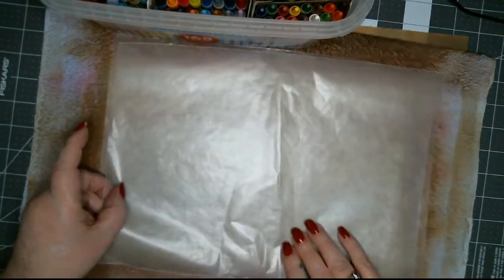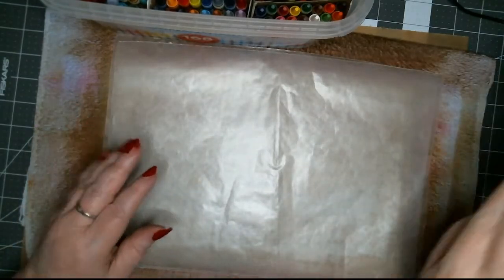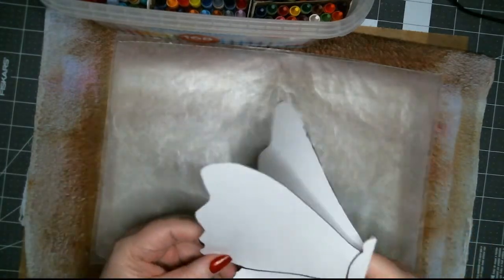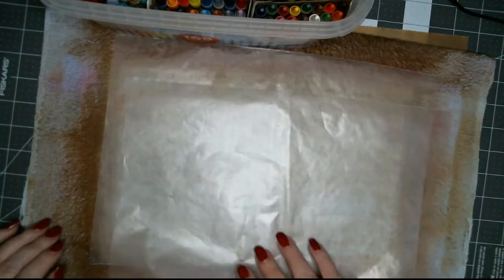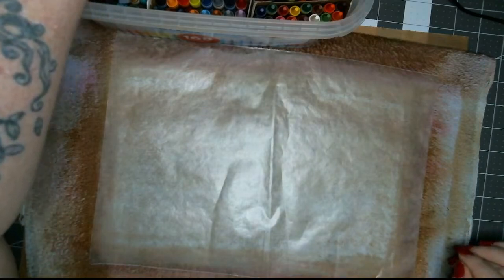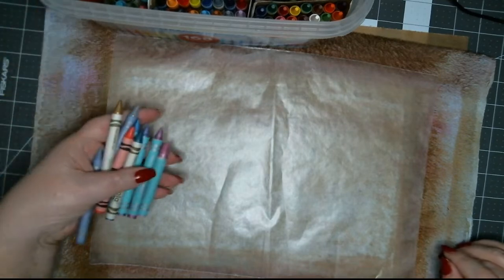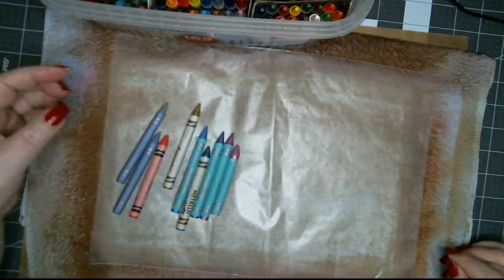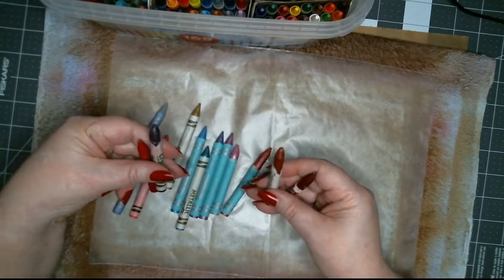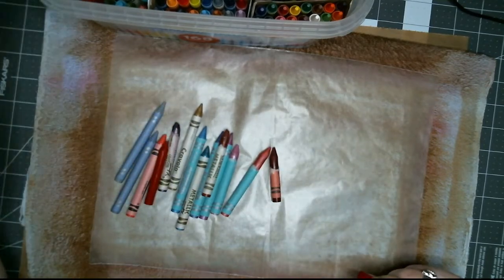I'm gonna use two pieces of wax paper for starters. Normally I take one and fold it in half, but I want to use the whole butterfly — the whole thing — so I'm gonna need it to be bigger. Let's get some crayons. I think these colors would be good; they worked really well last time. And some gold.